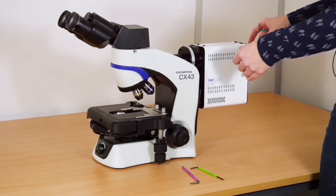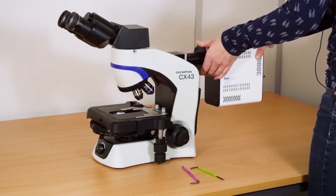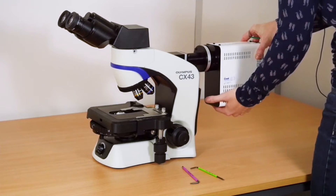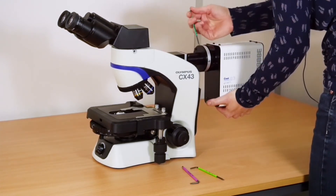When you come to removing the adapter, gently pull the adapter out from the microscope, fully supporting the light source. Loosen the grub screws.